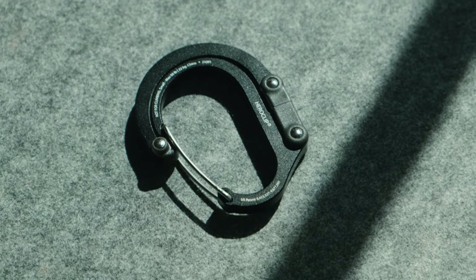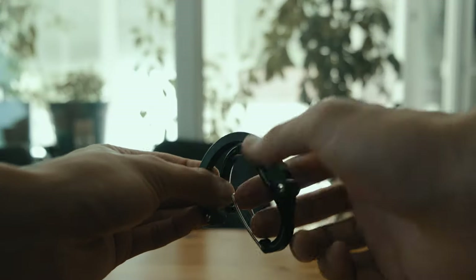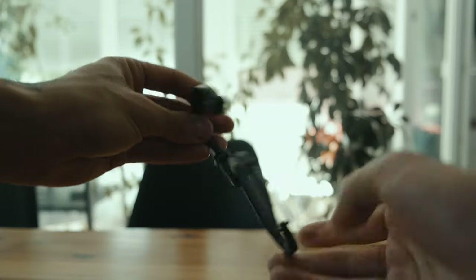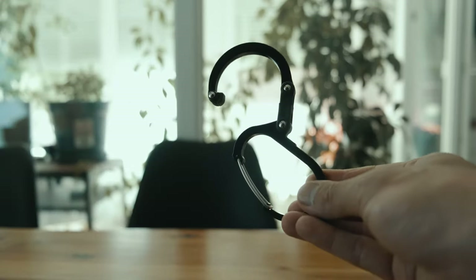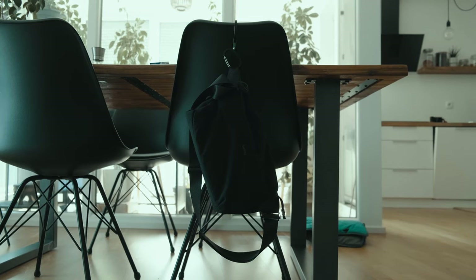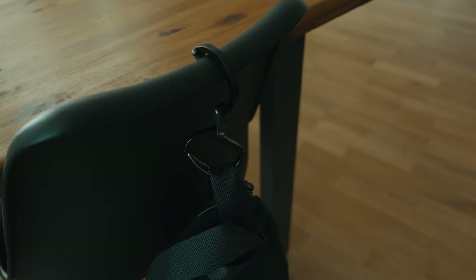The next product is the Hero Clip. Sometimes you will be in a situation where you don't want to put your bag on the floor. The cool thing about this clip is it extends out and turns into a hook, so whether you are in a restaurant or in the bathroom, you are now able to hang your bag away from the floor. It's a very useful tool and I'm really enjoying using it.